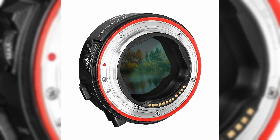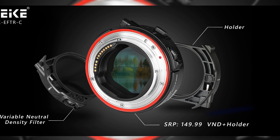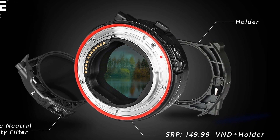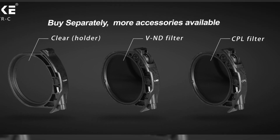The adapter comes housed in a metal construction, which ensures durability and an enhanced use experience. While the variable neutral density filter is included with the adapter, Meike also sells additional filters including a clear glass filter as well as a circular polarizer.